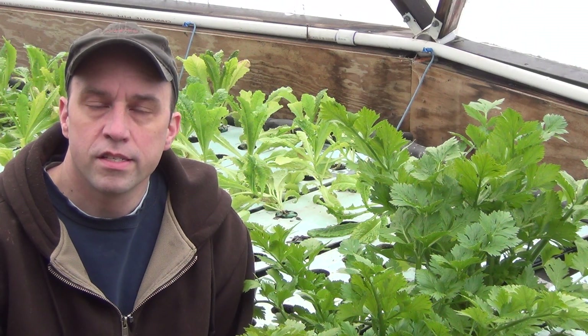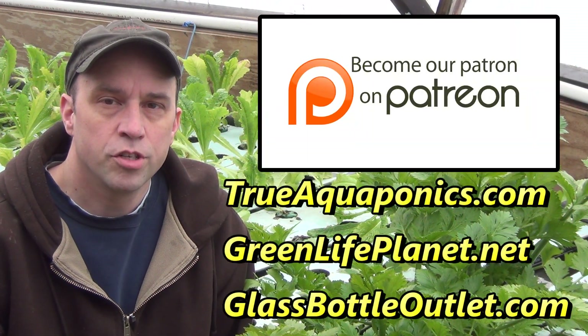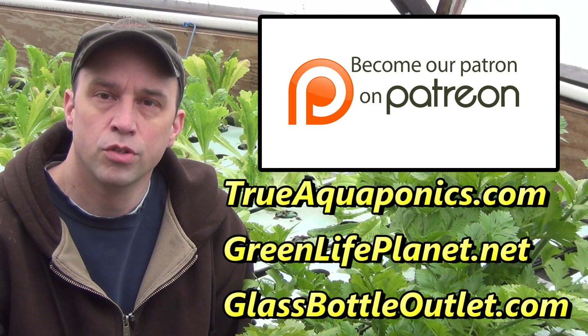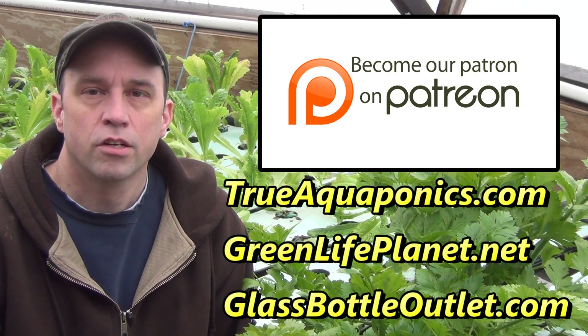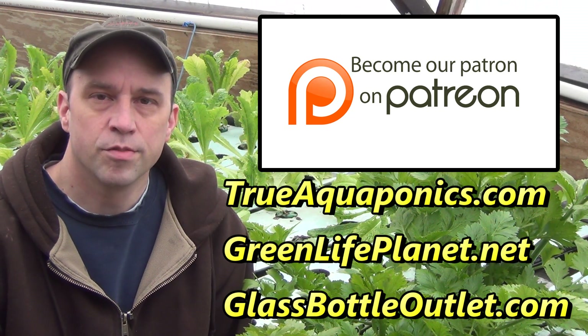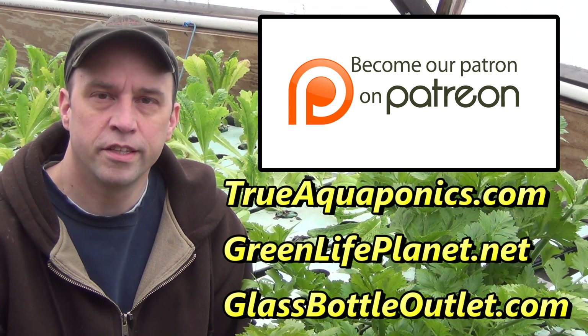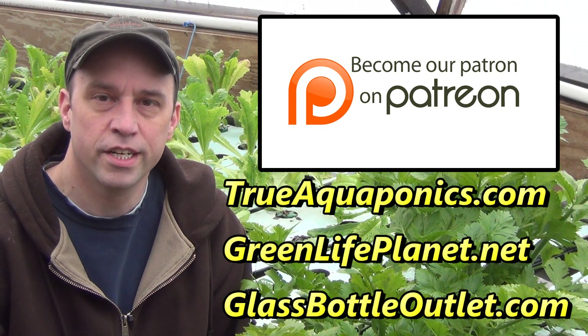Before we get started I wanted to send a thanks to all my Patreon contributors, especially our top contributors who are trueaquaponics.com, greenlifeplanet.net, and glassbottleoutlet.com. They've been with us from the beginning of our Patreon campaign and I really appreciate them hanging out with us through the years.